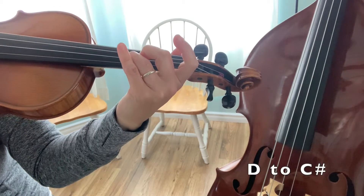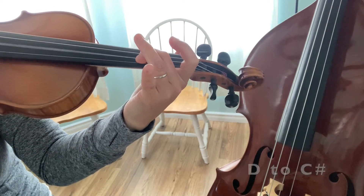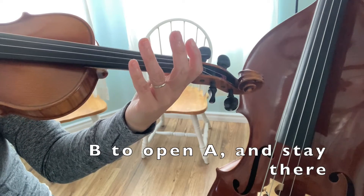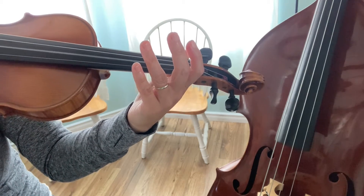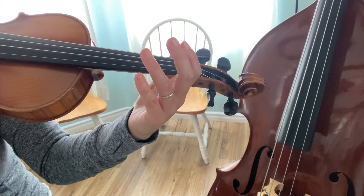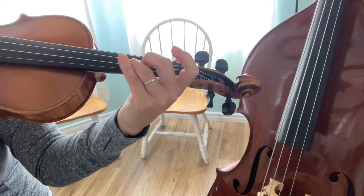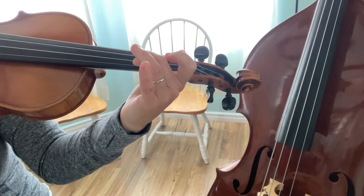Third finger A. B, open. So that ending again goes E, D, C-sharp, B, open A.